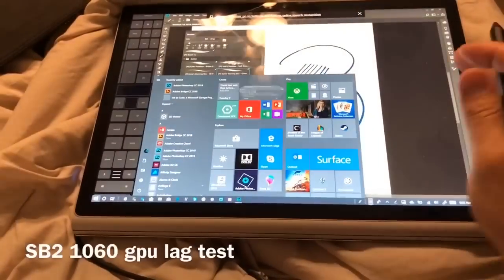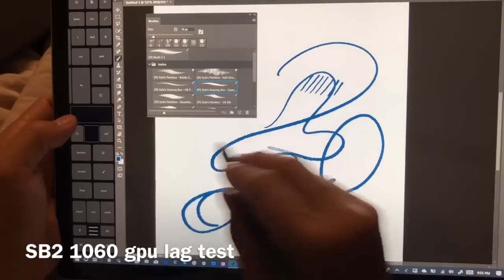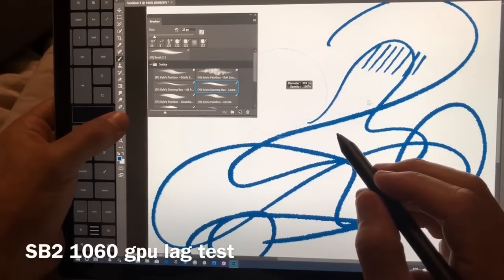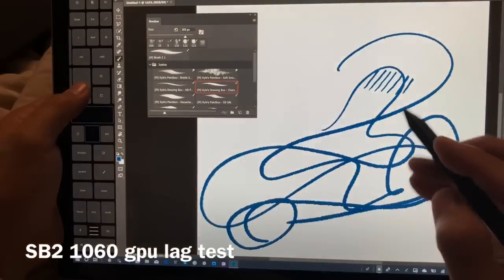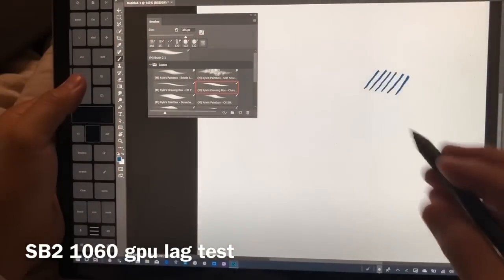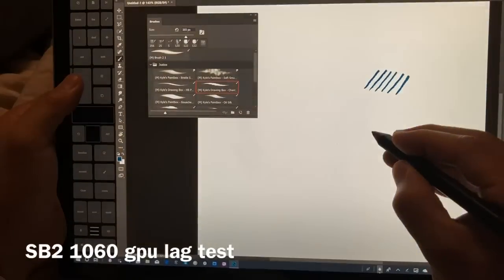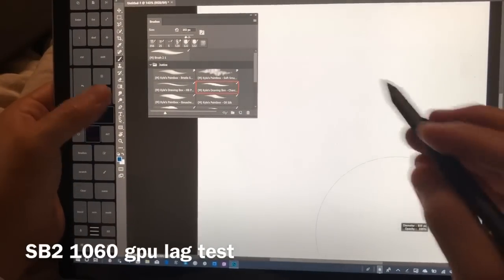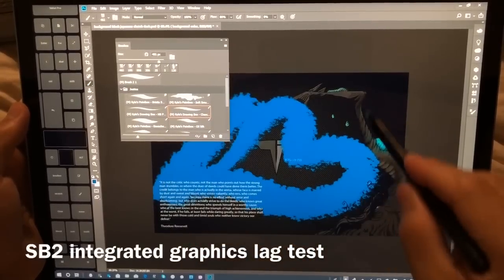How does that compare to the Surface Book 2? Let's zoom in a little bit — same brush, increasing size. This is using the Nvidia GTX 1060 dedicated GPU. Let's bring that up to 800. Here it is without the dedicated GPU, so you can see the performance difference.